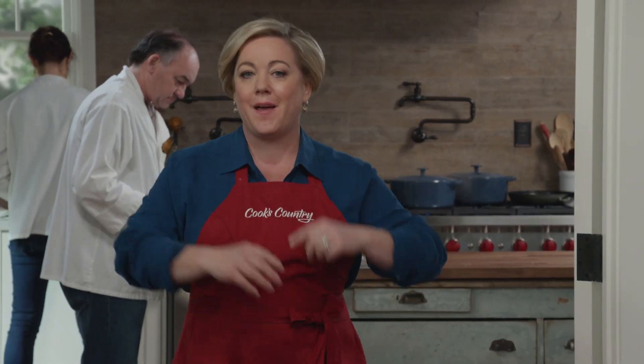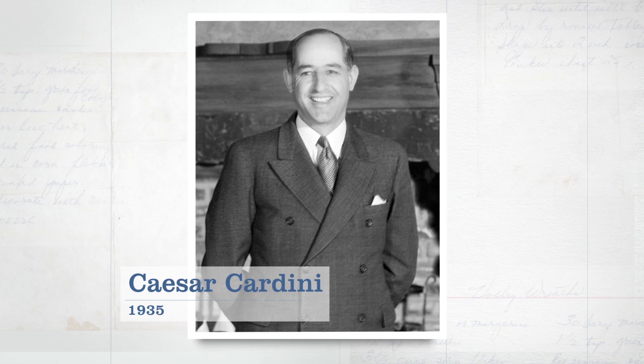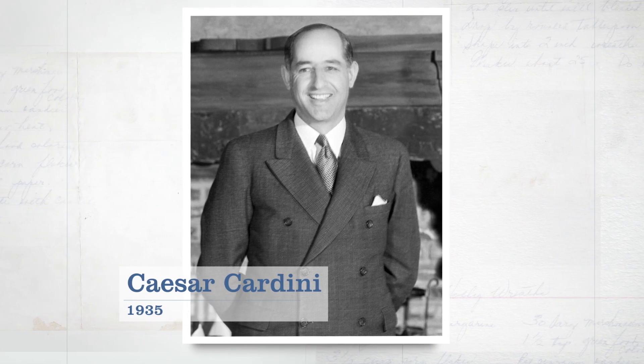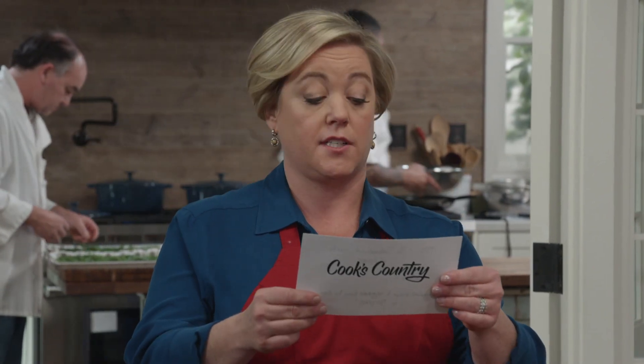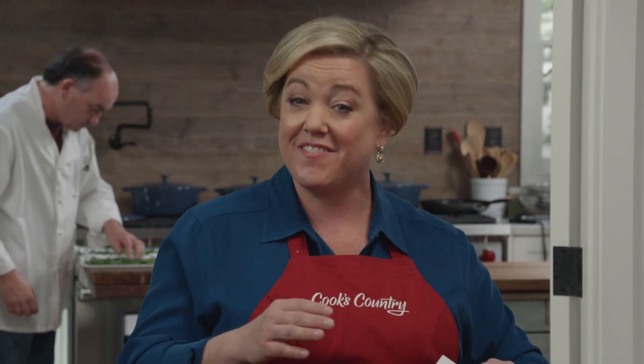Caesar dressing is all thanks to one man, Cesar Cardini, who was a restaurateur in the early 1900s and owned restaurants both in California and in Mexico. As rumor has it, he just whipped the dressing up one night for friends, and it became an instant hit. In fact, in 1953, the International Society of Epicures declared it the greatest recipe to originate from the Americas in 50 years.